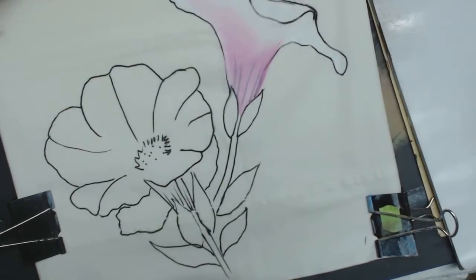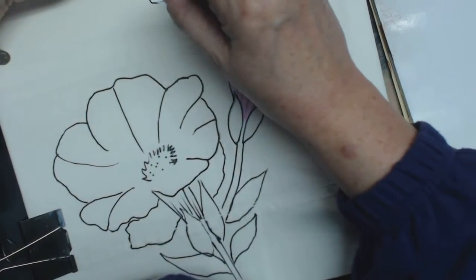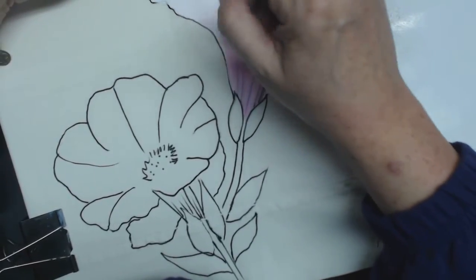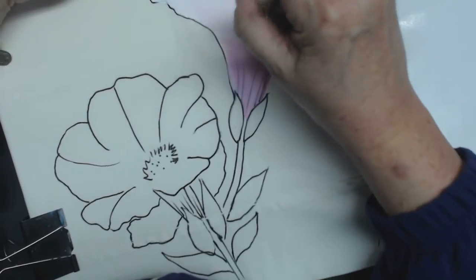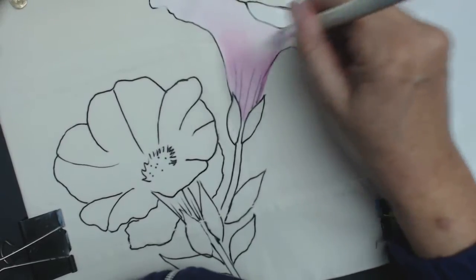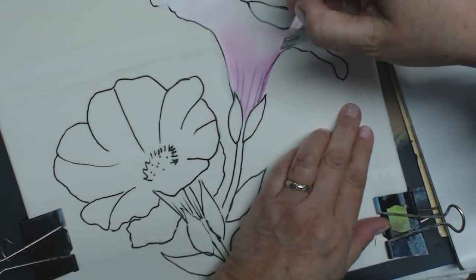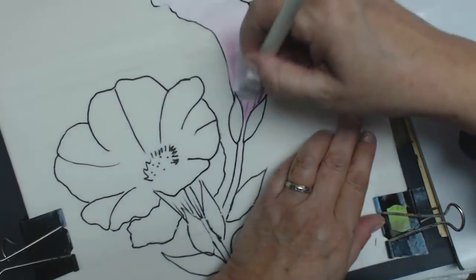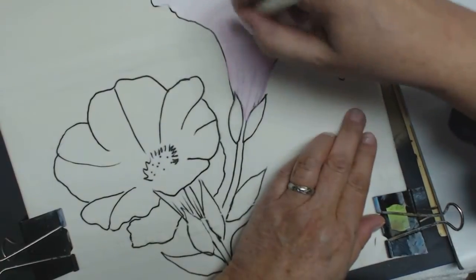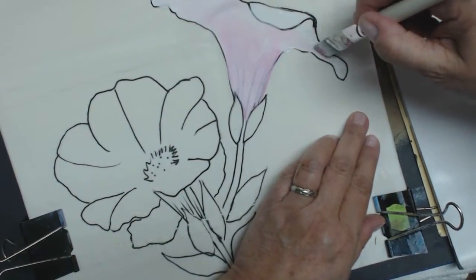Now it's your painting. You can make this opaque or you can have it transparent. It all depends on how much paint you're picking up on your brush. This particular one, because it's on the side, I just want it to be a soft pink. I don't want it to be really overpowering. So I only picked up pink at the start, and as you see, I'm just pulling more of the fabric medium through it.